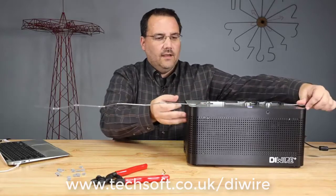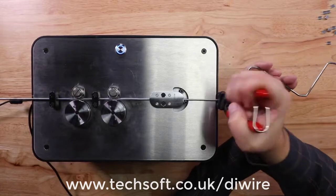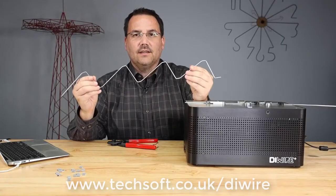And once it's all done, I can feed a little extra wire through, grab my wire cutters, trim it, and there I have my truss.